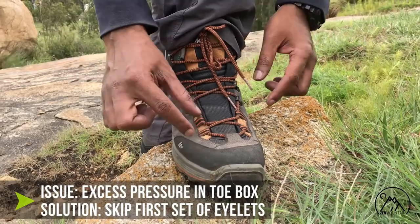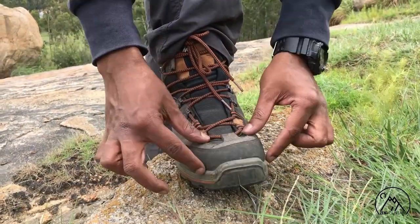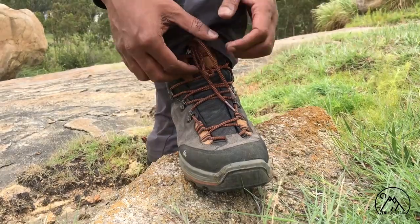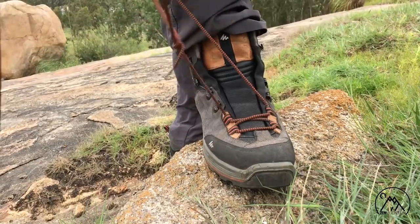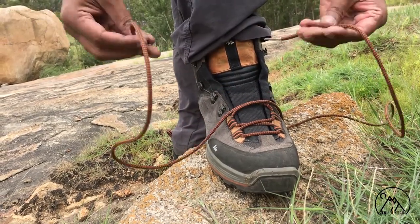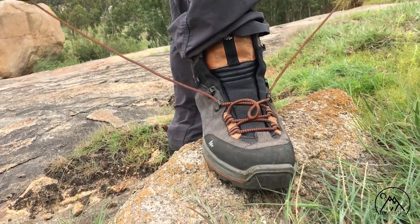To reduce pressure in the toe box: if your toes feel really tight and cramped, or if you are experiencing pain, simply undo all the laces and relace the shoes but skip the first set of eyelets. This drastically reduces the pressure in the toe box and gives your toes more wiggle room.